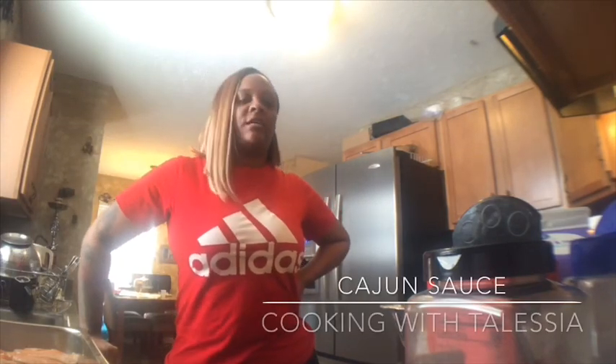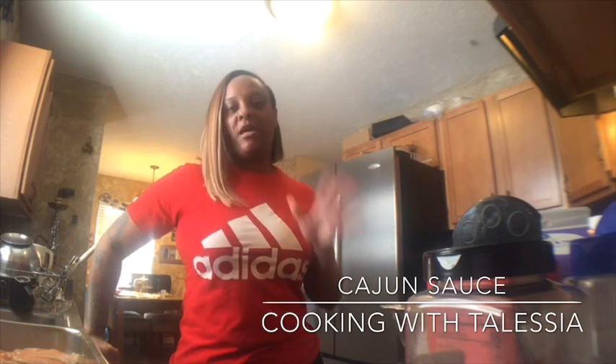Hello, you guys, welcome to this episode of Cooking with Talisha's Kitchen. Today I'm gonna show you how to make a real simple, easy Cajun sauce. You can put this on any pasta and top it off with any meats.